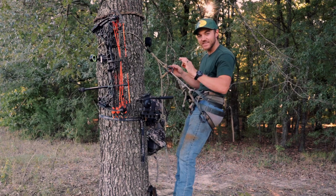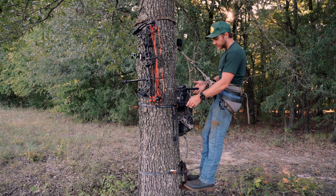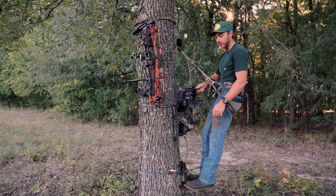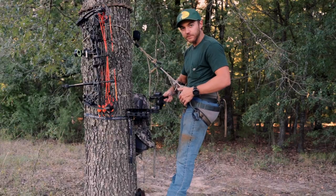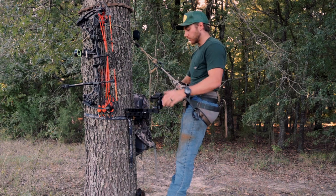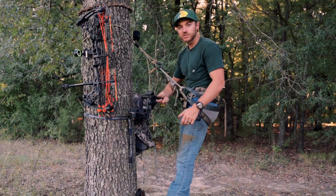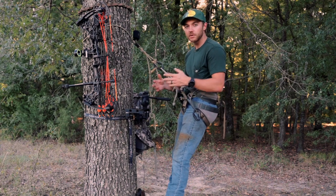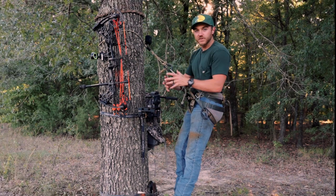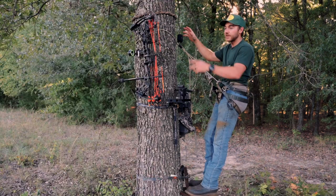I have a Fourth Arrow tree arm, and this is the tree arm designed for saddle hunting. It's real short — I can get all around the tree, all the angles that I need underneath the bridge of my tree saddle, which is super nice. Even with the camera on here I can tuck it underneath the bridge. It gets the job done perfectly. It's super lightweight, not bulky like the Muddy system. The Fourth Arrow fits up real small into the backpack.